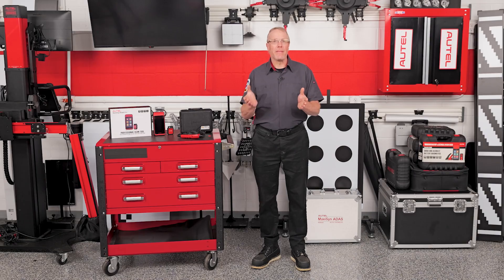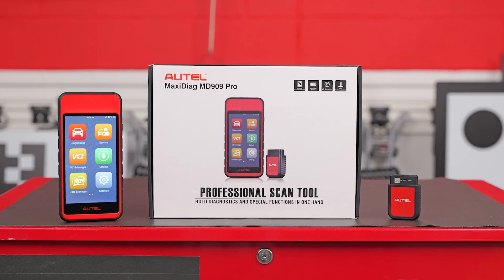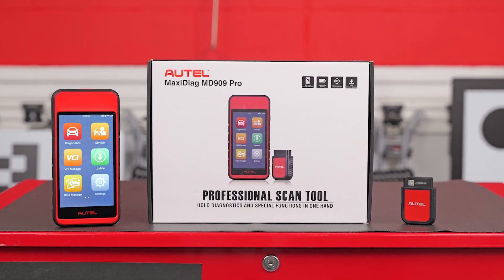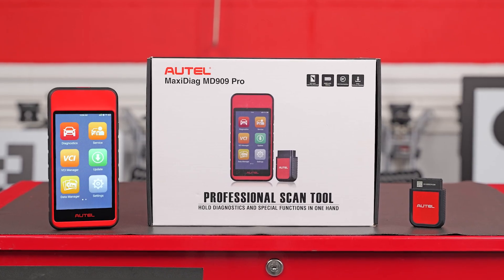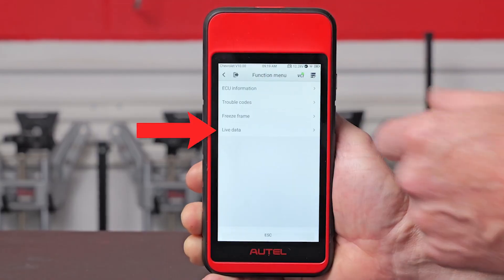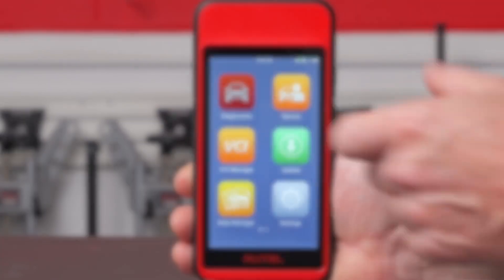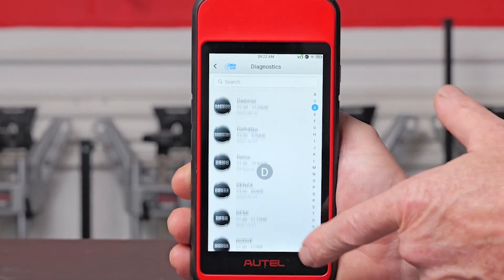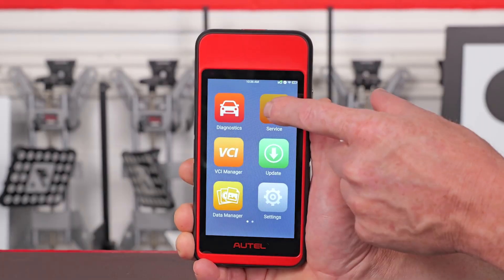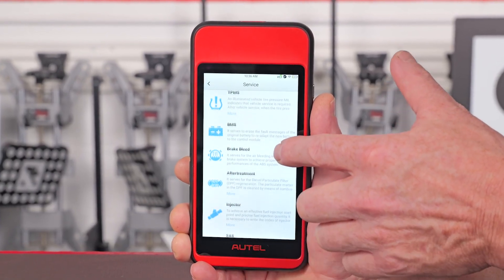First up, the MD909 Pro. This is more than just an all-systems scan tool — it's a wireless Android-based touchscreen tablet that gives you the kind of vehicle coverage and service functions you'd expect from tools twice its price. We're talking live data, freeze frame, reading and clearing codes, and full access to US, Asian, and European vehicles all the way back to 1996.